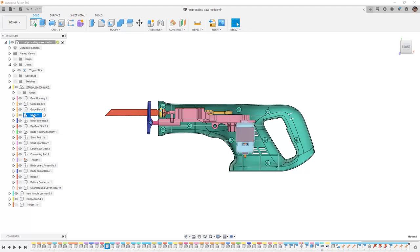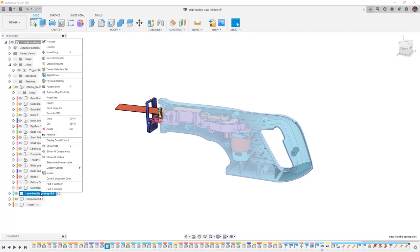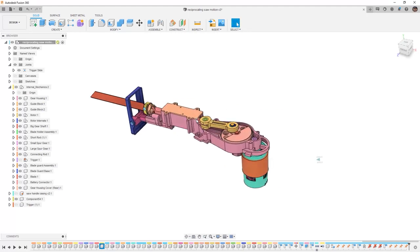We also have names of a lot of the components. The first step in this process is to understand what components move and what components stay still. We know that the housing is going to stay still. So the saw handle casing — I'm going to right click and ground it. Then I'm going to hide it for right now so I can focus my attention solely on all the mechanical motion. This piece over here is actually the trigger slide joint, and if we want to we can hide the joints so we don't see them on the screen.